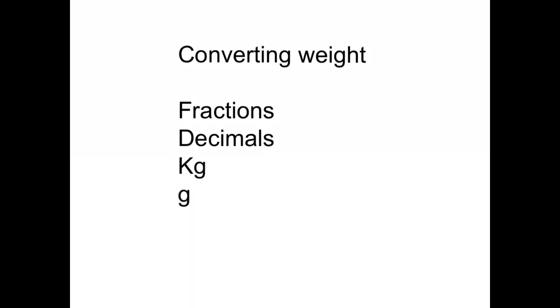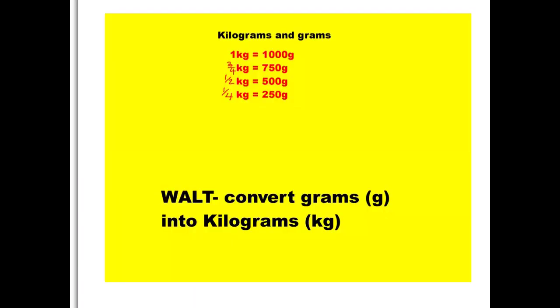This video will focus on converting weights. We will be working with grams, kilograms, and we'll be looking at them in decimals as well as fractions. A few important conversions to remember: one kilogram is 1,000 grams, three quarters of a kilogram is 750, half a kilogram is 500, and a quarter of a kilogram is 250 grams. Throughout this lesson, keep in mind that 1,000 is the magic number. So we're learning to convert grams into kilograms and vice versa.